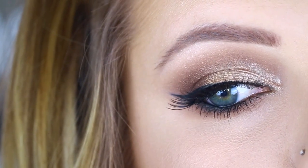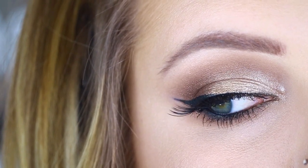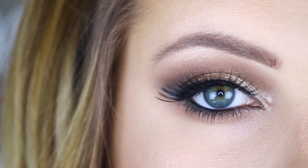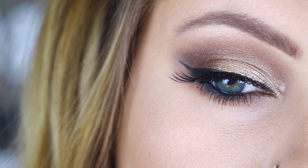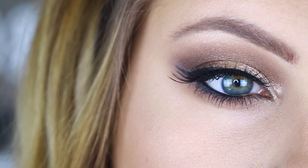Here I just added some mascara and some false lashes and called it a day. This is the final look — I'm so happy with how it looks, I think it's really pretty. I think false lashes absolutely make the look.